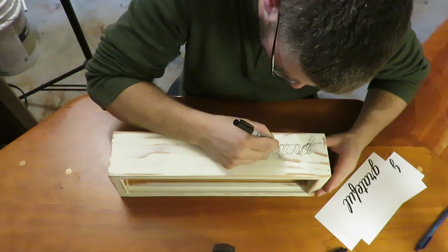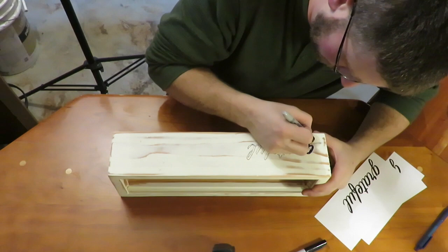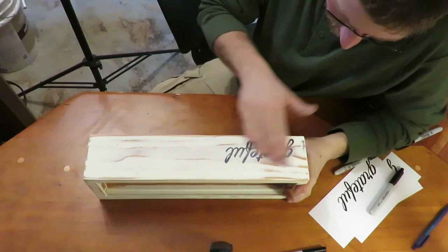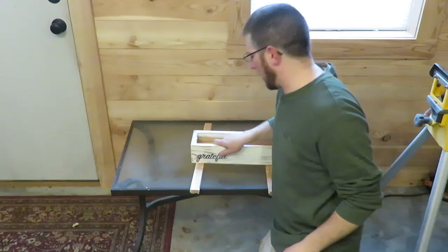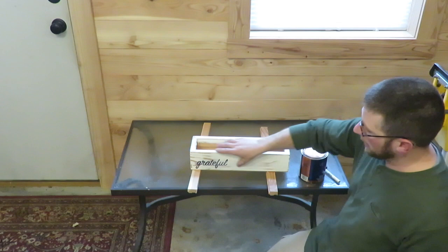Once you have the outline, grab a regular Sharpie and color it in. Then once you've gone over it and got it all colored in the way you want, take a piece of 220 sandpaper and sand it back down to get it faded. Once you have your word on there the way you like it, sand it down and fade it out as much as you want — or leave it dark, even leave it black if you want.